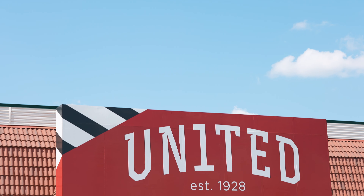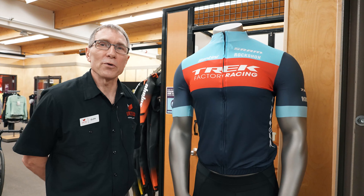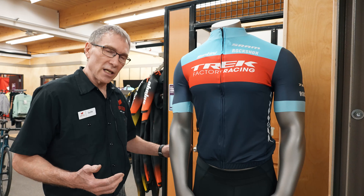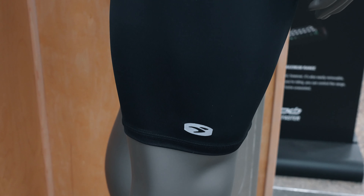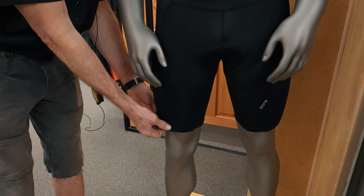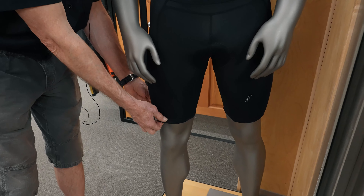This is Glenn coming to you from United Sport & Cycle, here to talk to you about proper bike short fit. This is a form-fitting cycling short, so what you're looking for is that it's definitely snug fitting, but you don't want it to feel so snug that it actually feels like it's going to crease you or be cutting in.